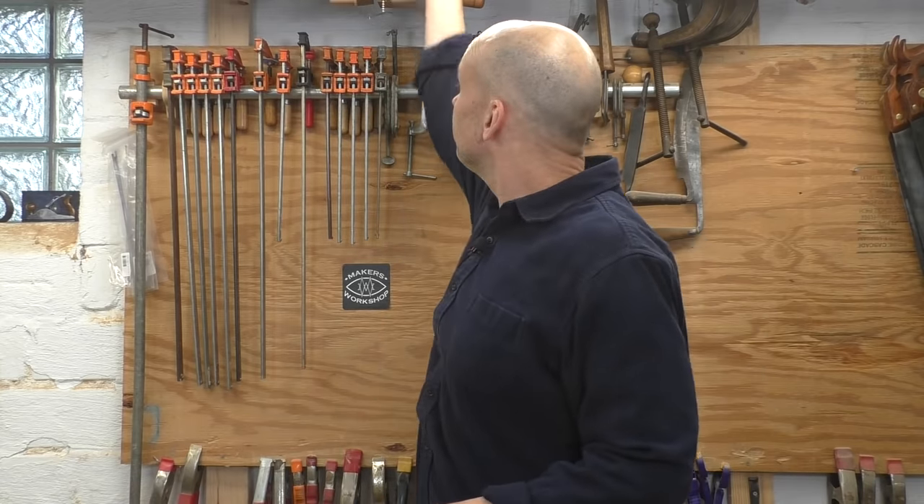Screw clamps are also really easy for me to store because I work in a basement and there are floor joists all over the place. I just have my screw clamps clamped to one of those joists, and when I need one, I just unclamp it. It couldn't be easier.